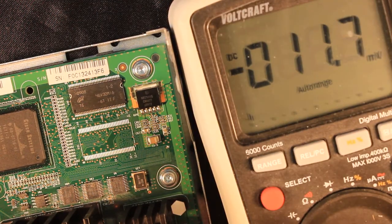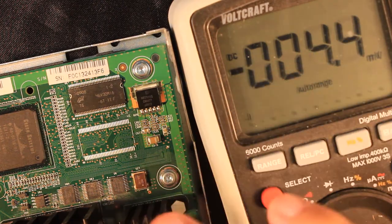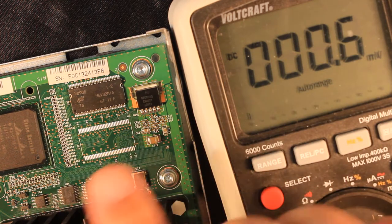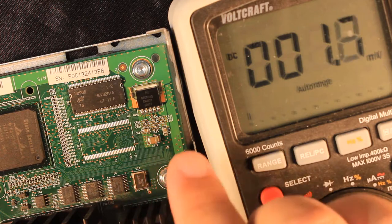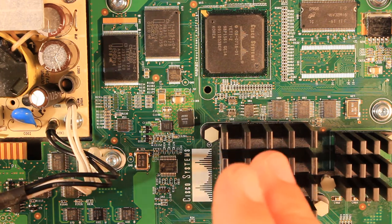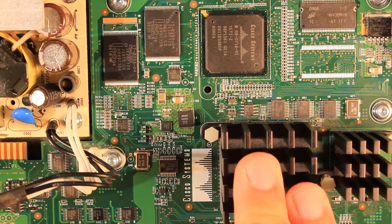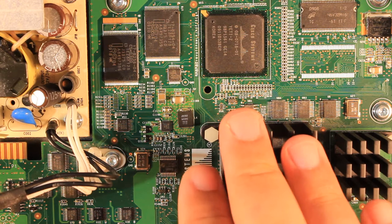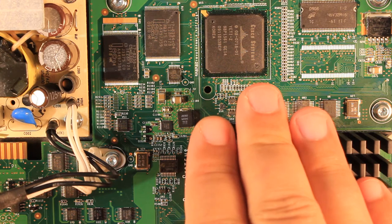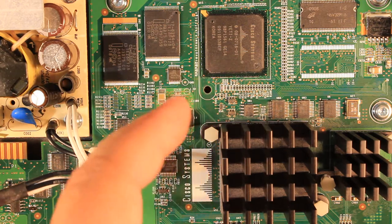After measuring all the voltages on the board, it's clear that the supply voltages are fine. The issue is with some other components on the board and not with the power supply portion. Let us think about what kind of component could be wrong. One has to keep in mind that the LEDs turn amber right away, which means the boot procedure doesn't even start. So let us think about how the boot procedure takes place.